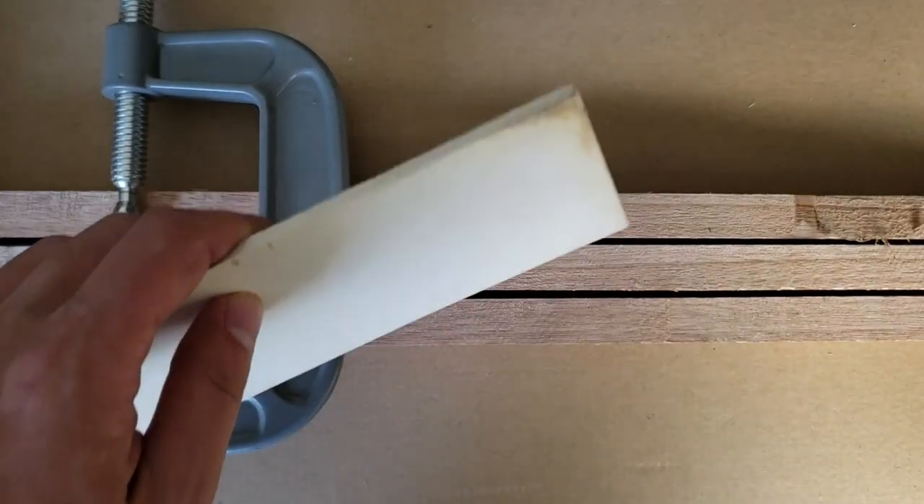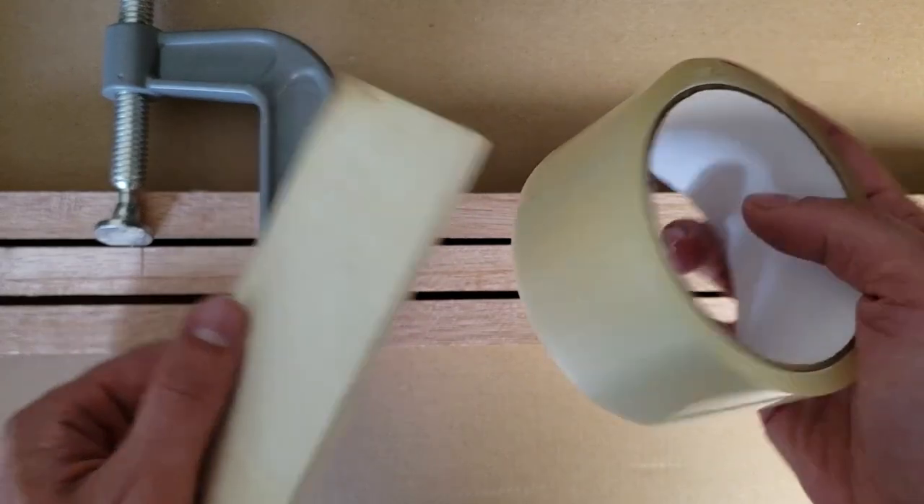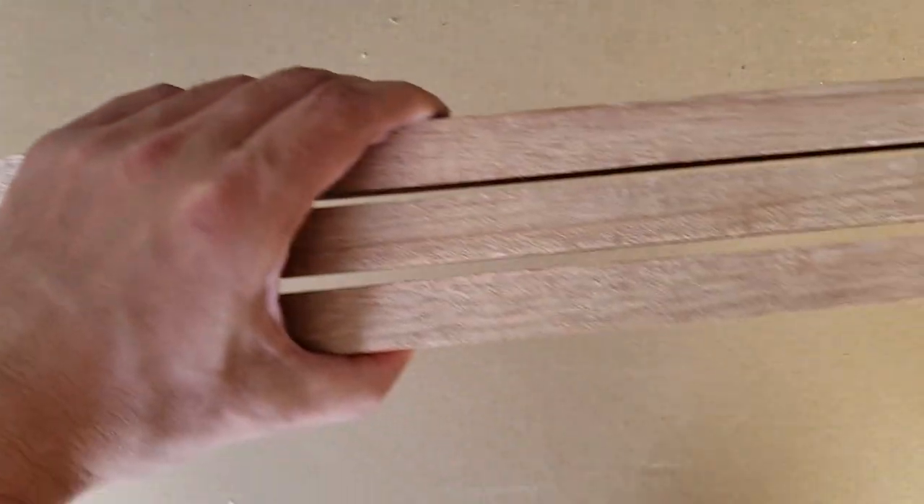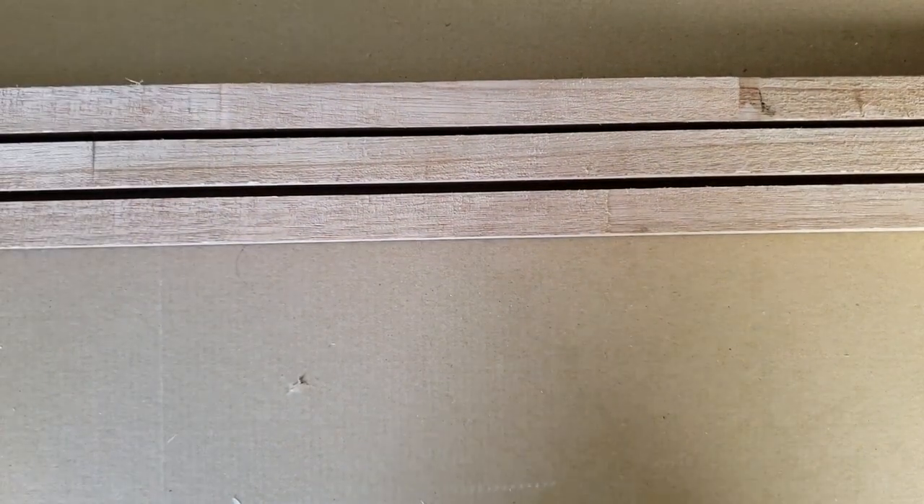I wanted to do an experiment, so this is not a tutorial of any kind. I have no idea how it's gonna work — will it be stable after some time? My idea is to make the neck with mahogany and epoxy.